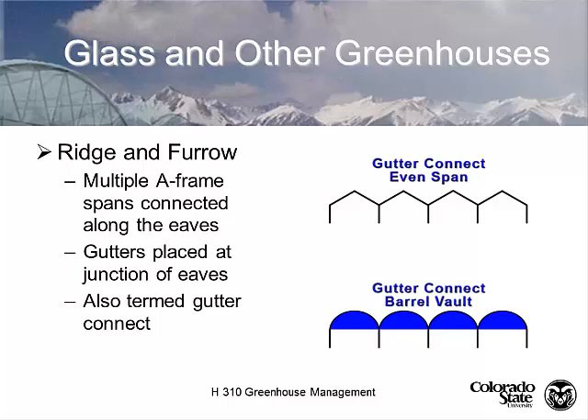A modification of the gutter connect is called the gutter connect barrel vault. We call it a barrel vault because it looks like half a barrel. The advantage of the barrel vault design is that it's easy to use for polyethylene film or other structures, and sometimes cheaper to build in certain parts of the country than the traditional even span.